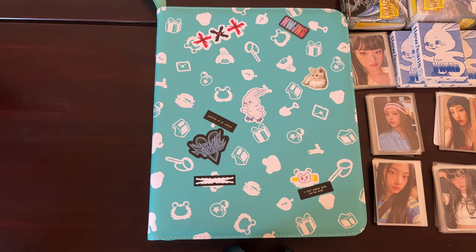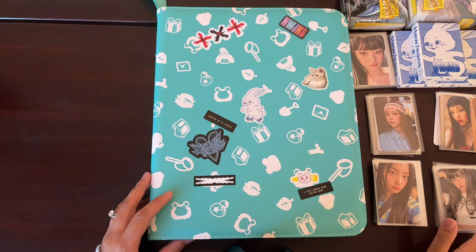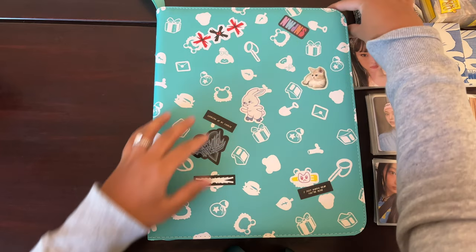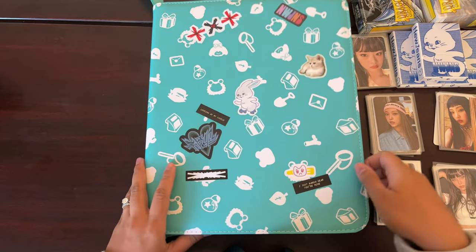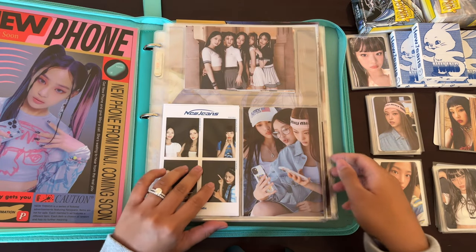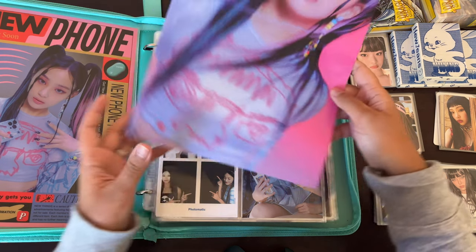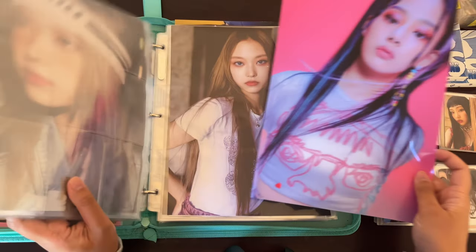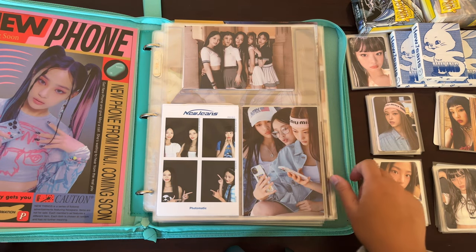I will be setting up my new jeans photocard binder. I already sorted it by member and put it in order. Most of these cards are sleeved except for the Weverse album photocards. I did an unboxing yesterday of the photo set and some mini poster sets, but because the mini poster set is kind of lengthy I'm probably going to trim it in order to fit it in my binder properly, so I'll save that for a binder update video.